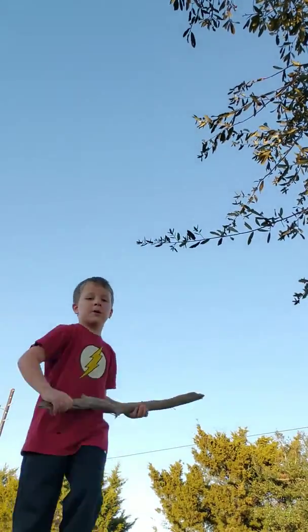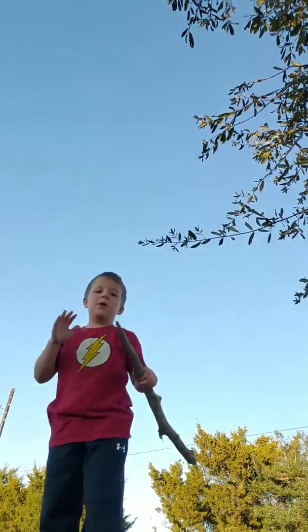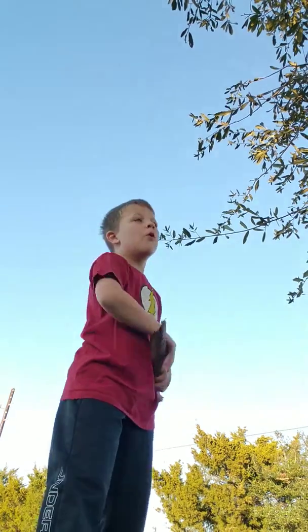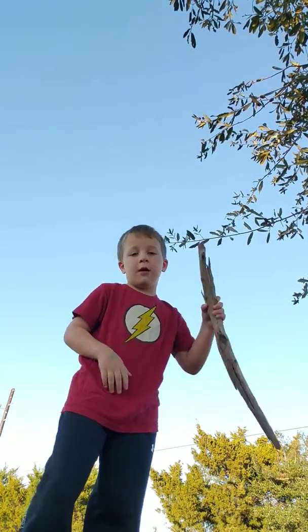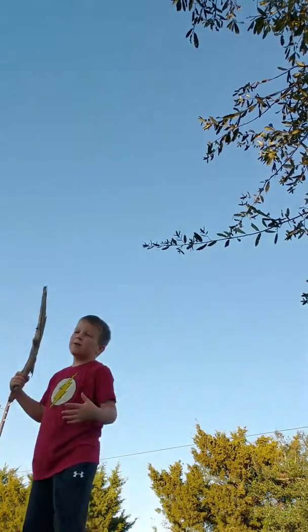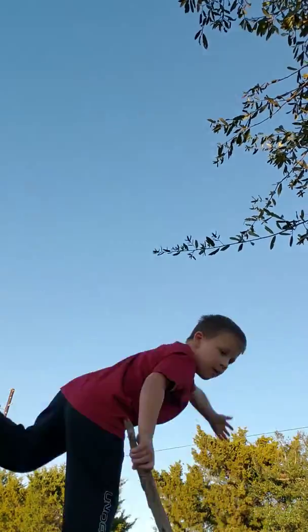I want to do it one more time for you guys. So basically, yes, that is a cake flip, or what people like to call a side flip — but I call it a cake flip. See, that was actually a side flip. This is a cake flip. Nope, nope, nope.